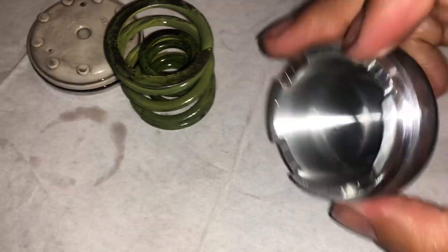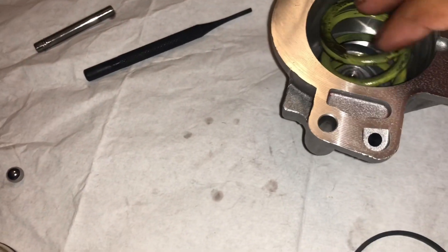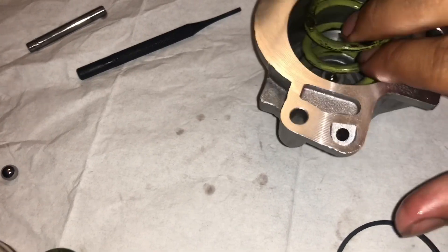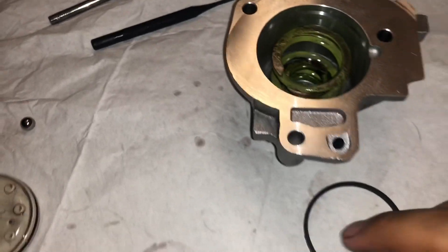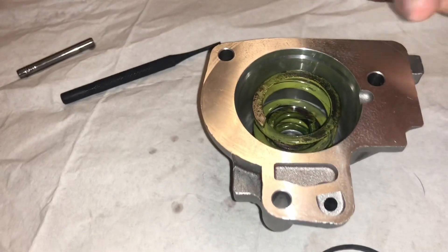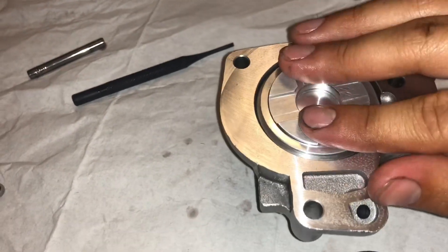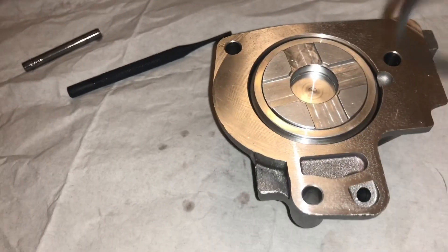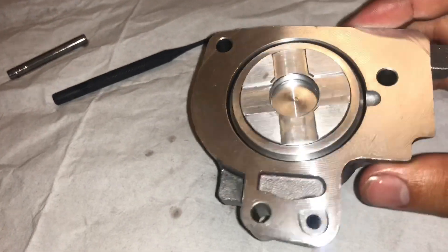Once you remove all your old components, go ahead and drop your springs in. Since these are pretty new I'm going to reuse them — just drop that in, and the small one goes inside of it. Then take your new accumulator — this is just a demonstration — and set it on top. Make sure it seals well, which it'll seal better once you have the other ring on. And that's all there is to it — that's the Sonnax pinless 1-2 accumulator upgrade.